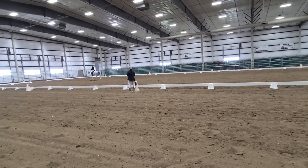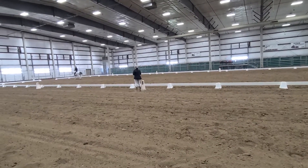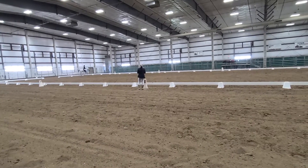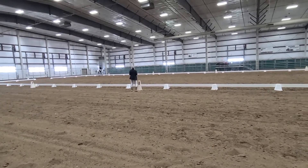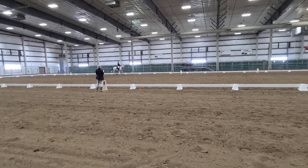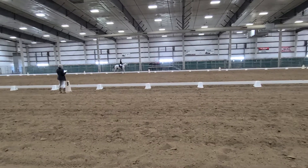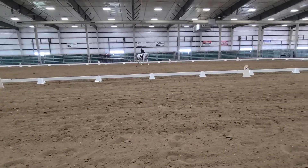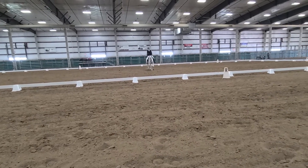Easy. Easy. Yes? You see the... Yes. E, circle right, twenty meters. Sight in stride. Allowing the horse to stretch forward and downward. Now we're taking cross-back. Before E, shorten the reins. E, work in stride.